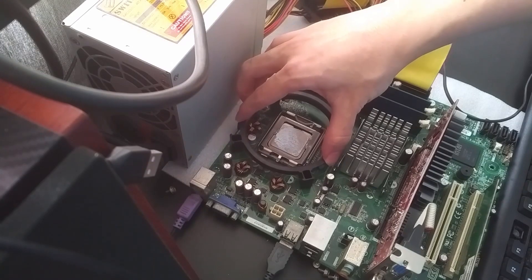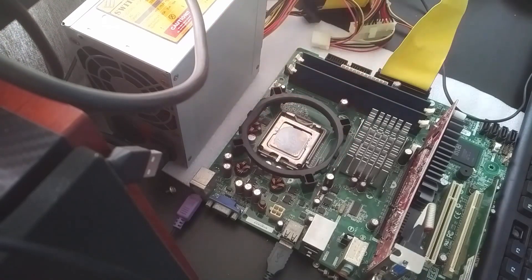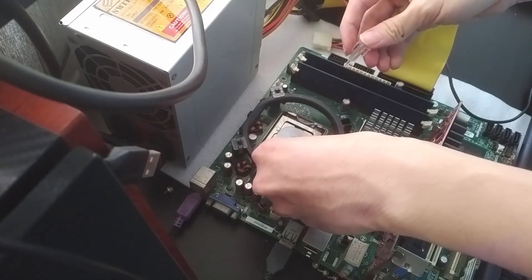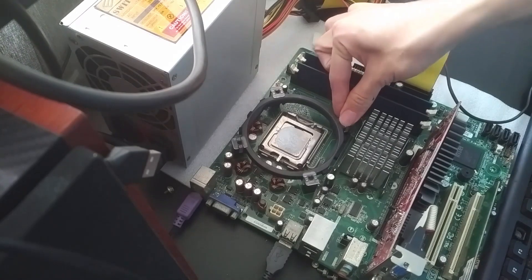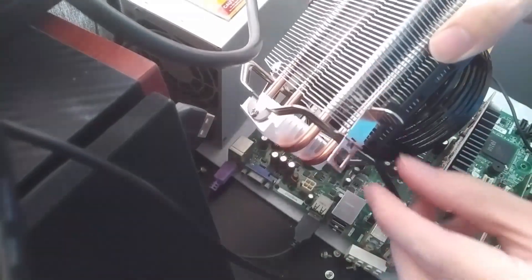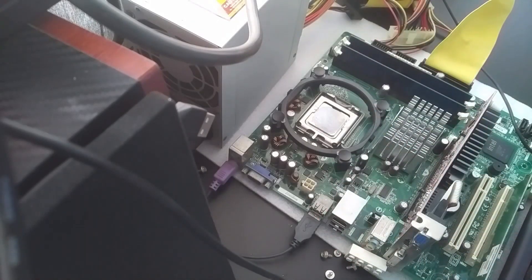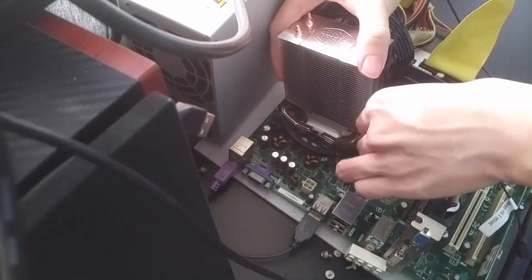On this particular motherboard there are a few capacitors, and luckily the standoff clears them — which is nice thinking from Cooler Master, or maybe it's just the standard height. I'm not using it for this particular build; I'm just running a test for an Intel platform and it works.